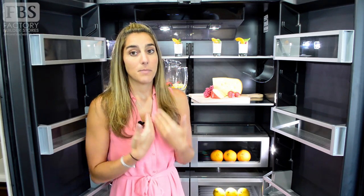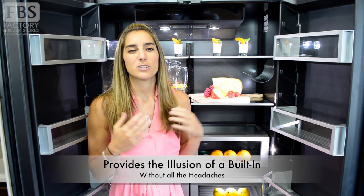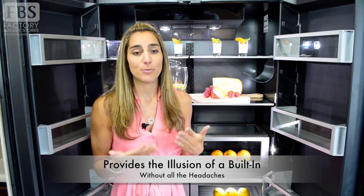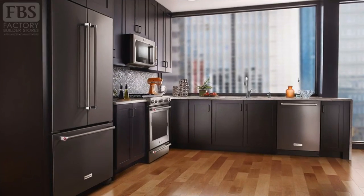The biggest sell, in my opinion, is the illusion of a more integrated or seamless look in your kitchen without the cost or construction required for a built-in unit. That seamlessness helps to step up your kitchen design from average to a more luxury feel.